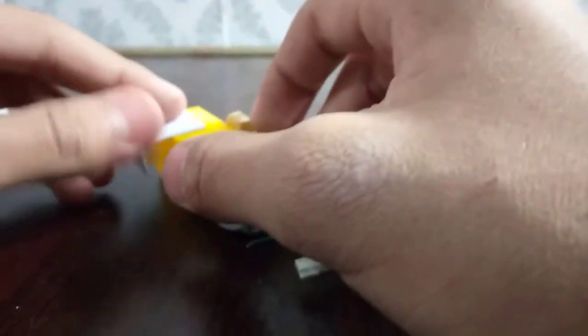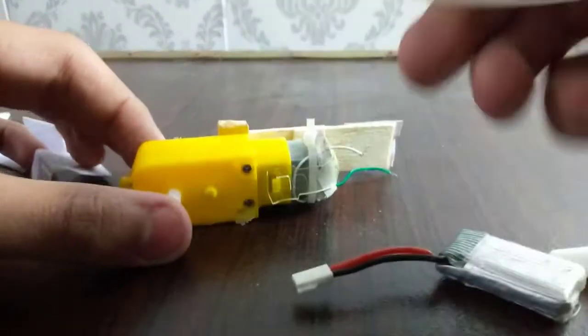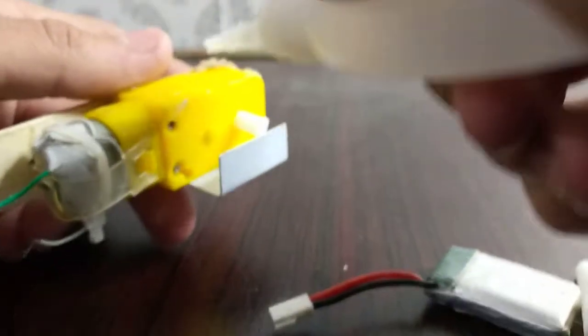Now I'm gonna take the piece I showed earlier and attach it onto this motor, then do the same on the other side, and now I'm gonna put it onto this card.